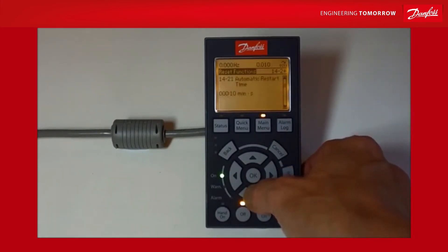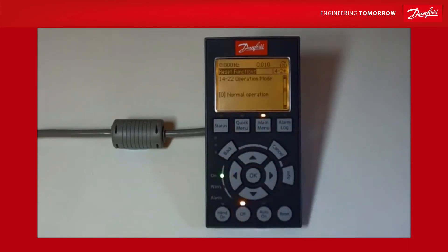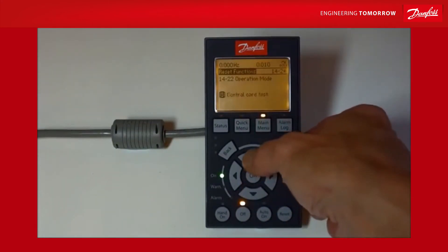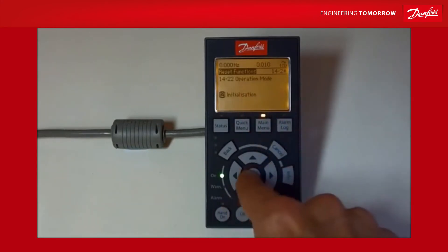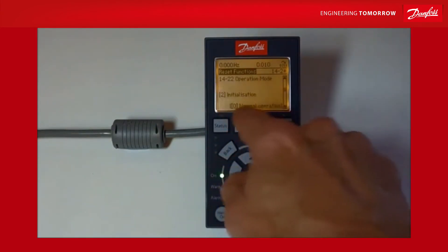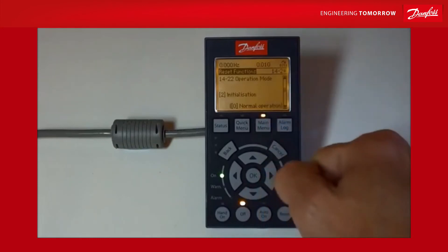I'll go down on the keypad until I get to 1422. At the moment it's in normal operation. I'm going to press the button, drop into that parameter, and change it to initialization — that's option two — and press okay. You know it's saved because it'll now say 'initialization' under the parameter itself, and the bottom right-hand corner shows you what this parameter was set to before you made the change.